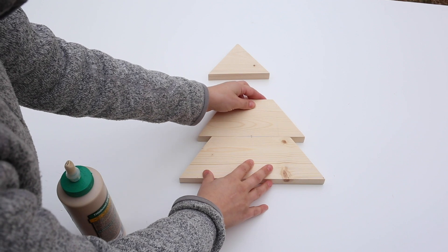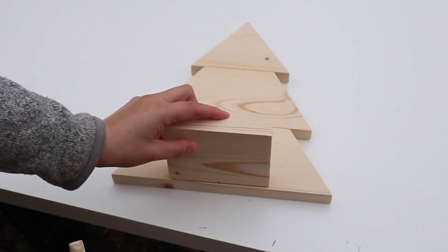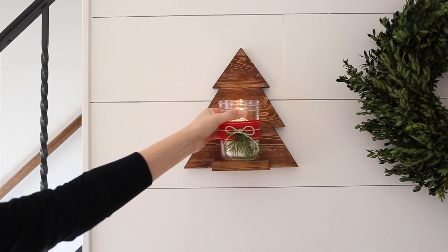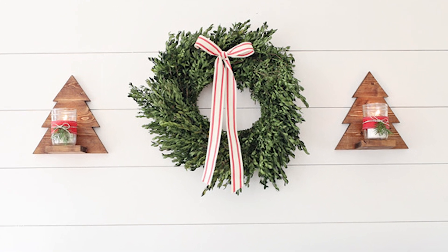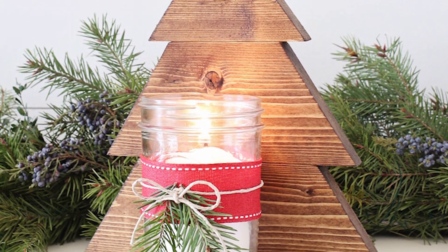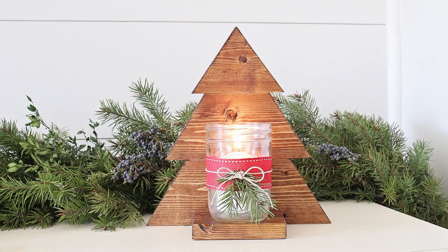Use wood glue to attach the boards together and let it dry. Then attach the baseboard with wood glue and brad nails. Finish the tree off with wood stain or paint and add your mason jar with a candle, a flameless candle, or some kind of decor. These trees can be used as wall sconces or a table sconce — you can even place something else on them, like a little vase with festive flowers, greenery, and berries.